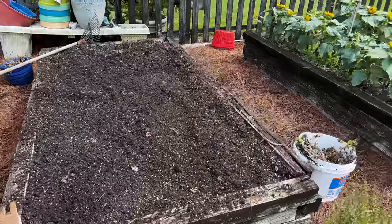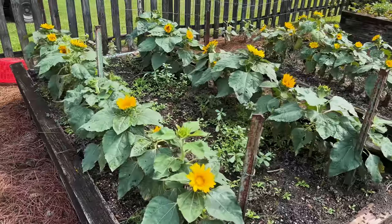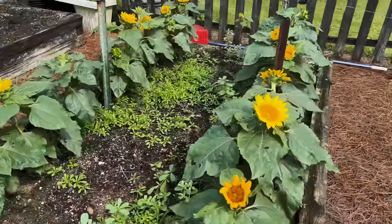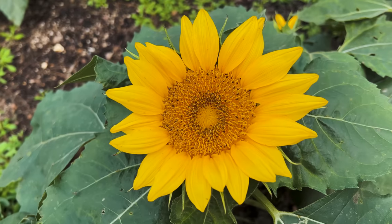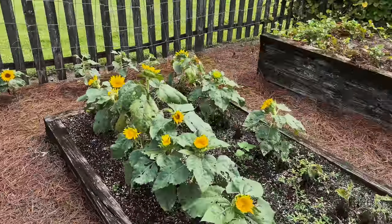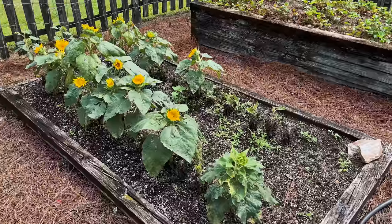So there you have it — we have this raised bed ready for planting. I'll do the same to these four by eight plots of sunflowers once they finish blooming, and we'll be ready for fall. Now sit back and relax while I take you on a tour of my friend and neighbor's garden as we plant some fall vegetables.